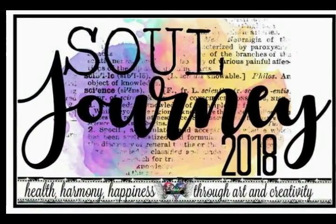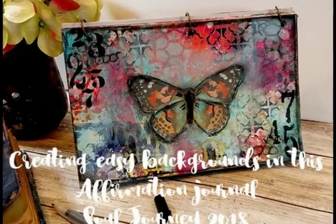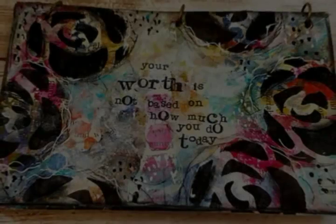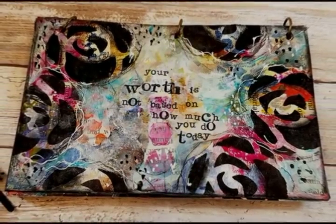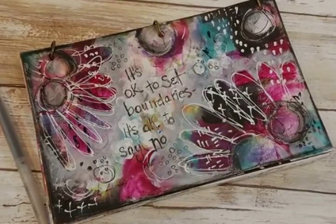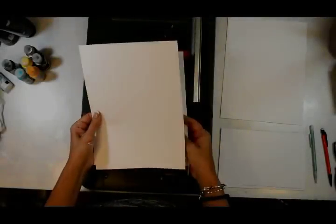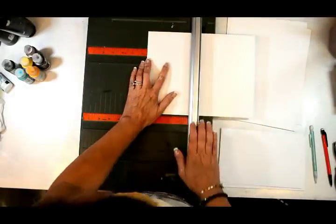Hello everybody, it's Shawn Petite and I am so glad to be here for Soul Journey 2018. Today we're creating an affirmation journal and I'm showing you some of my favorite processes for creating quick, easy, and fun backgrounds. This is a really thoughtful and soulful process — a journal just for ourselves to really encourage our souls and our hearts.